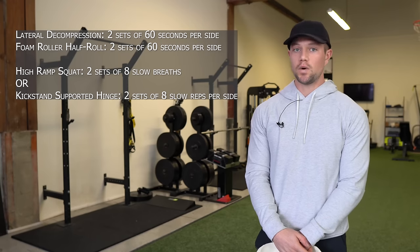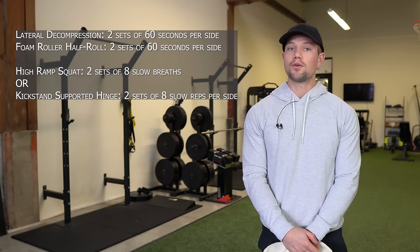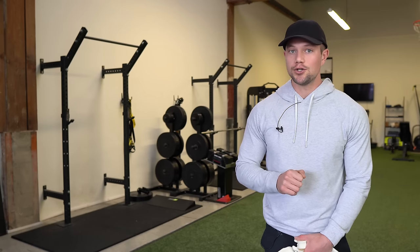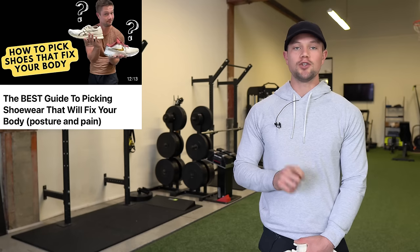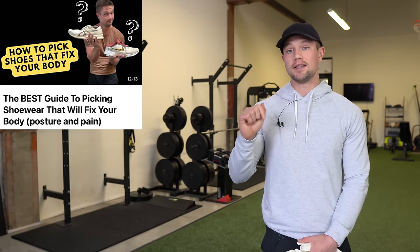I would recommend doing this at least once per day, two sets of each of the exercises in the order presented today. Something else you may want to take into account is that you might need to upgrade your shoes — I find shoes are a huge game changer for so many different types of people with hip issues. I'm going to link a video on that down below too.